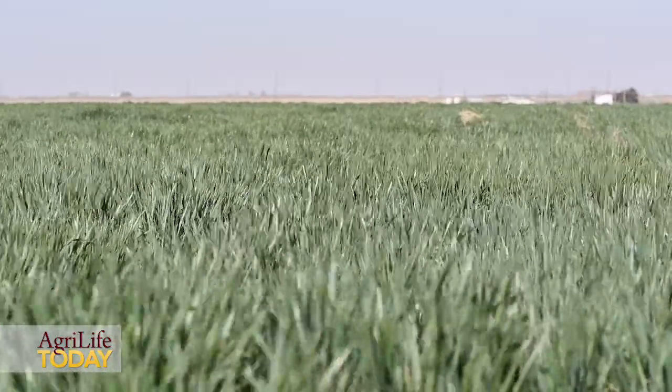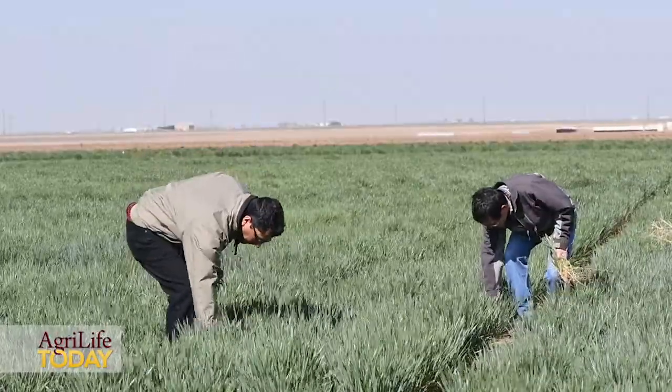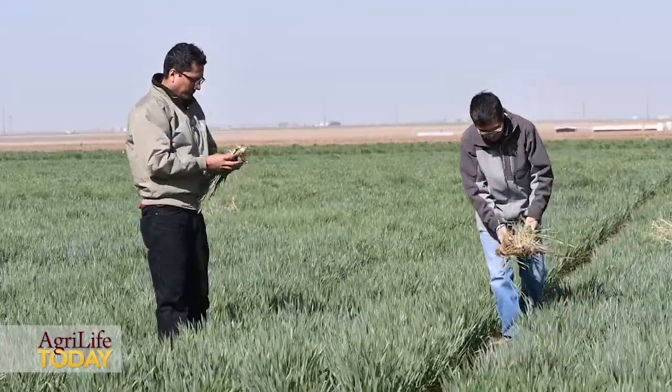This season provides a very good opportunity for us to evaluate the drought tolerance among the wheat cultivars and evaluate the dryland wheat management. We haven't got rain for almost six months since last October, so that provides the best opportunity to evaluate wheat performance under dryland conditions.